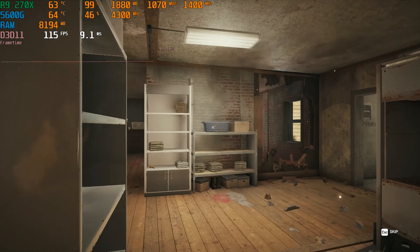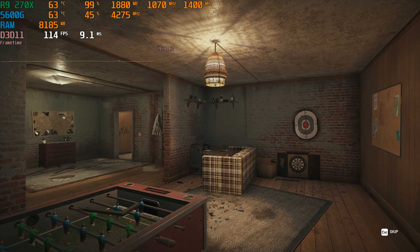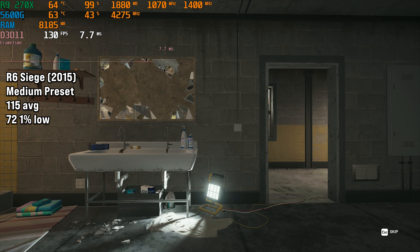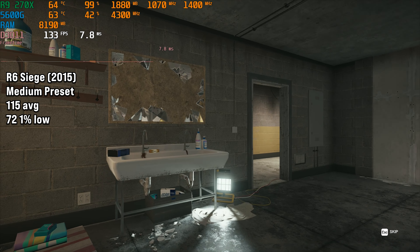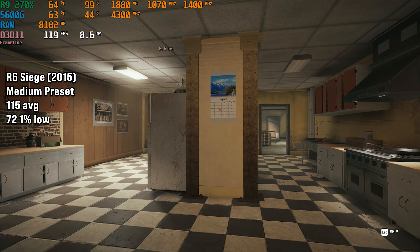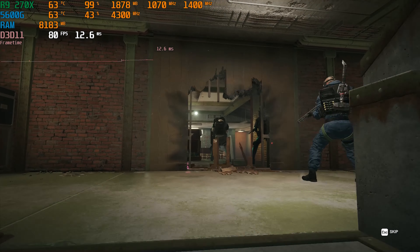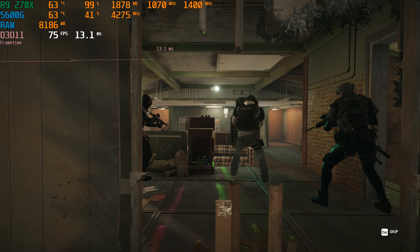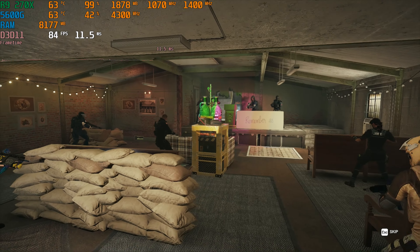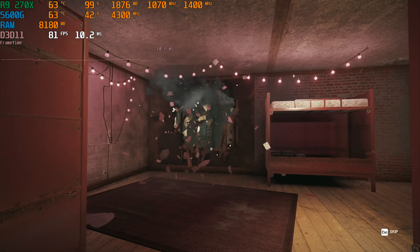Rainbow Six Siege is a good esports shooter and I recommend playing it at the medium preset on this graphics card, or even low if you want more frames. On medium we got 115 FPS on average with 72 FPS for the 1% low. Performance was really good — it dropped ever so slightly when explosions were going off, but that's to be expected. You can definitely play Rainbow Six Siege on an R9 270X.